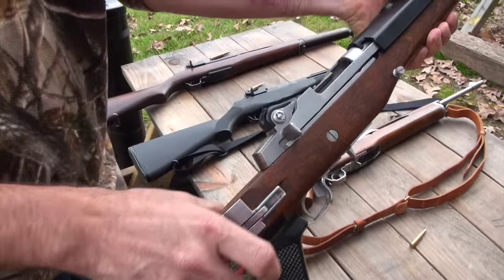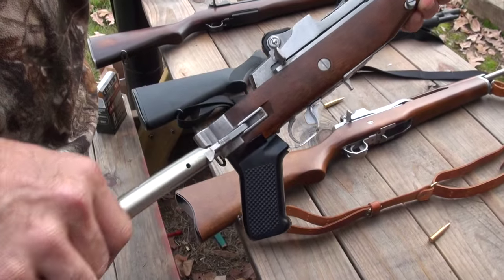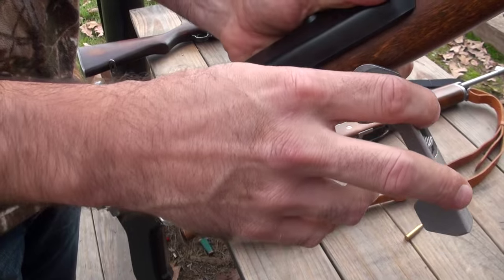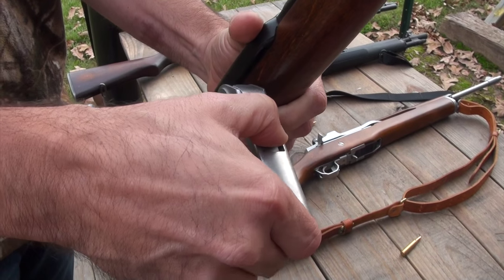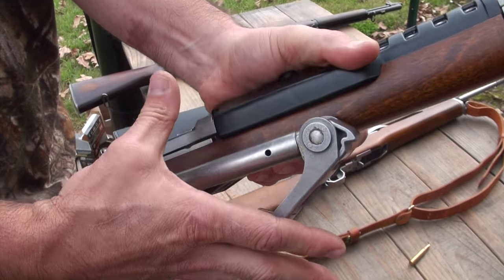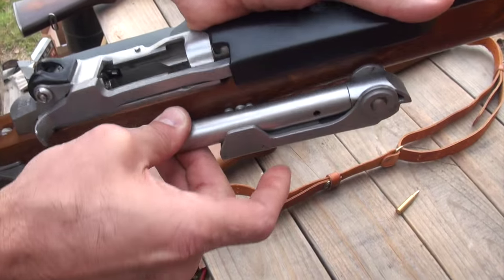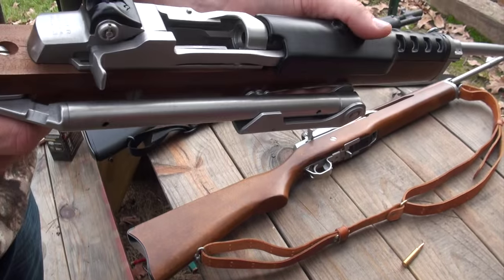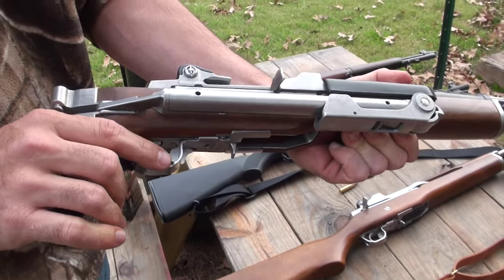There's a little cap right there with a button — this is really sturdy. You push the button down and fold it. Then you push this little button down and the butt stock folds back and locks in place. You don't have to fight that one either. Sweet.